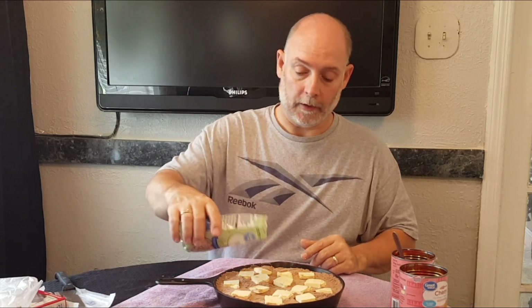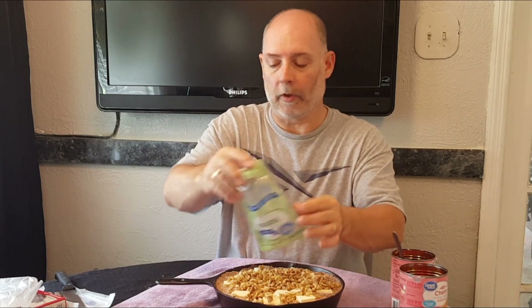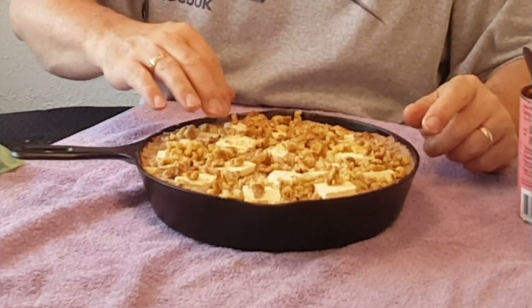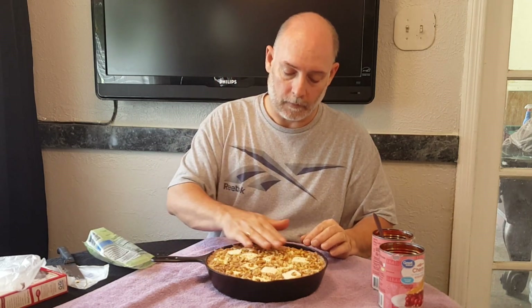Our final ingredient will be the chopped walnuts. Like I said, you can use pecans or any other kind of nut, or just not even put them on. But believe me, it's better with some kind of nuts. I personally like to kind of pat them in just a little bit. They will sink in.